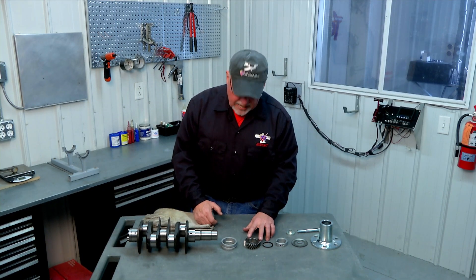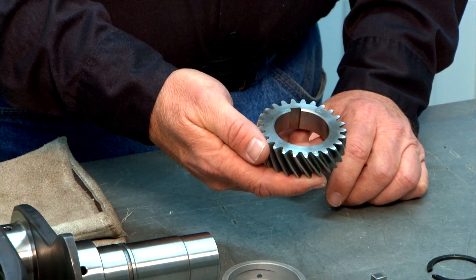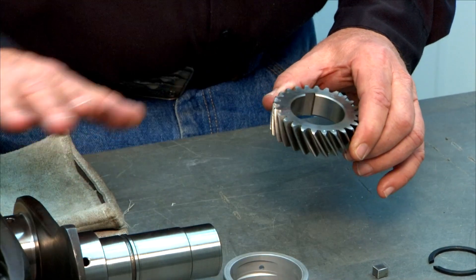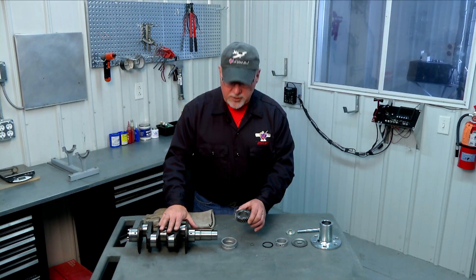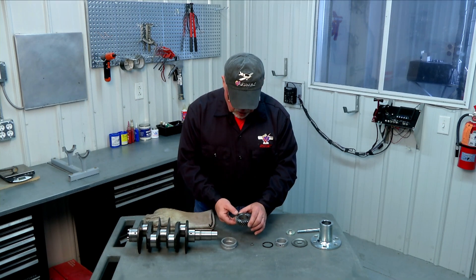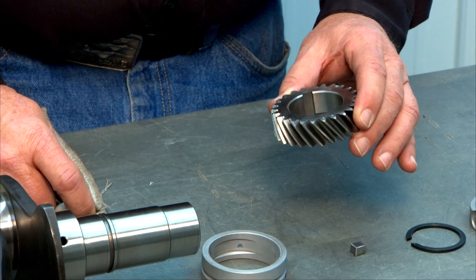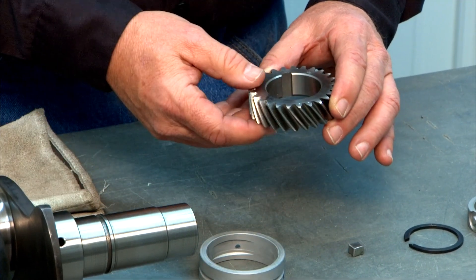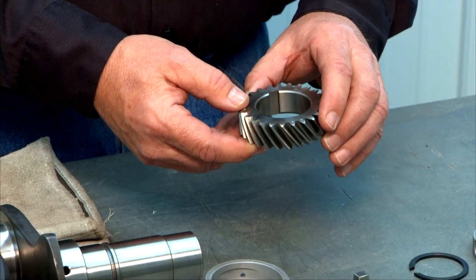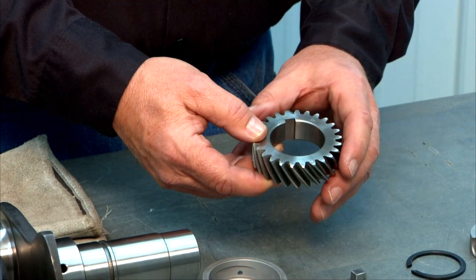Then our timing gear goes on. These are steel timing gears and they are an interference fit, so you can't just push them on. You have to heat the gear in the oven and cool your crank in the refrigerator or freezer so the gear expands and the crank shrinks a little. Put the gear in the oven at 450 degrees for a couple of hours — the longer the better — until it turns a nice deep blue color, which tells you it's good and hot.